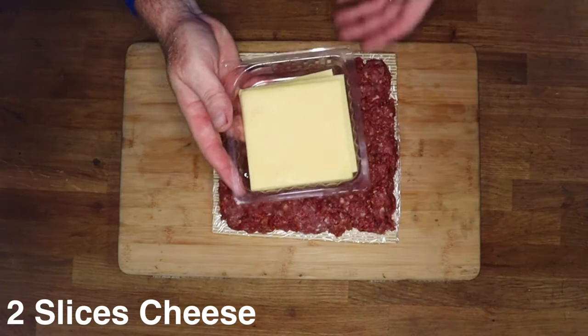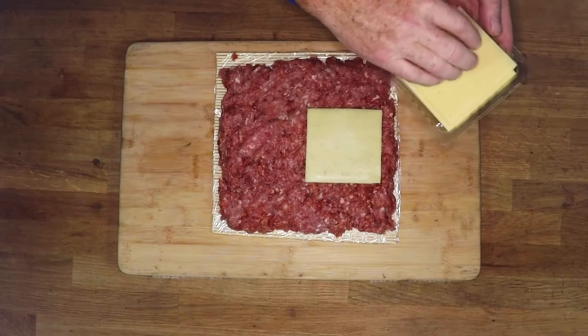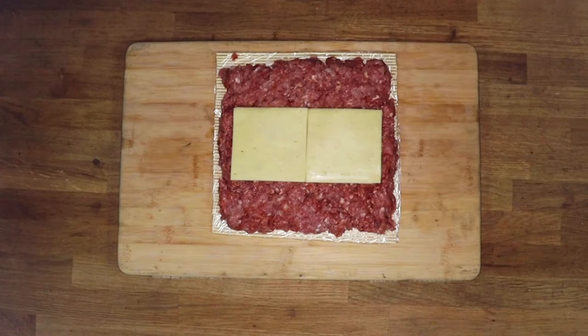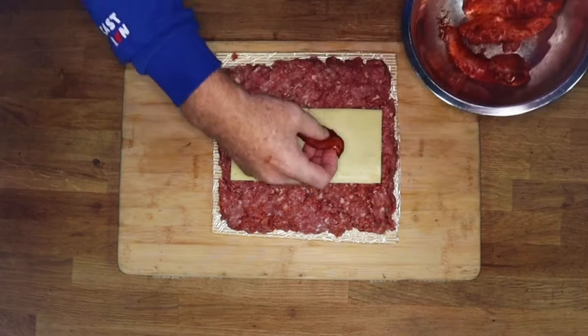Once we've done that we need to add some cheese. I'm going to use two slices of cheddar cheese — place them down the middle. Now we're going to take our chicken goujons and place them on.